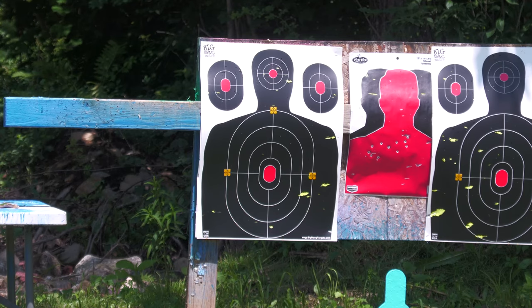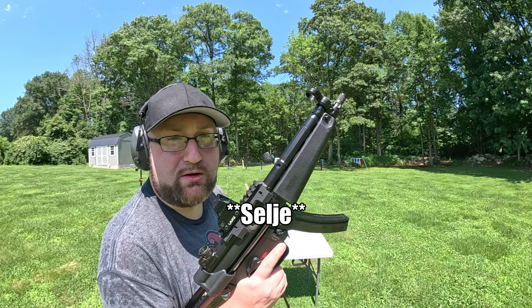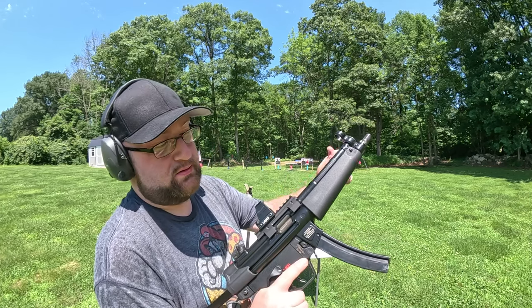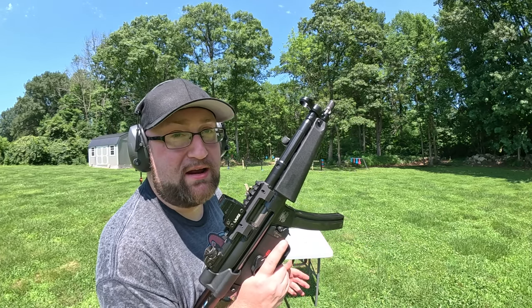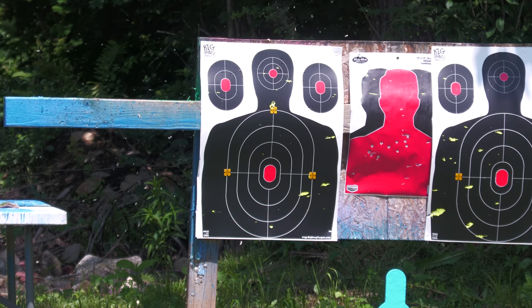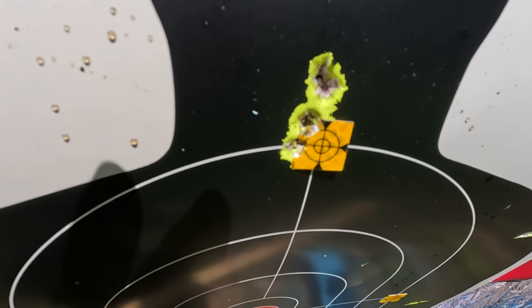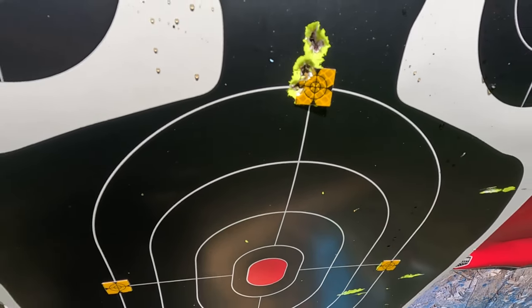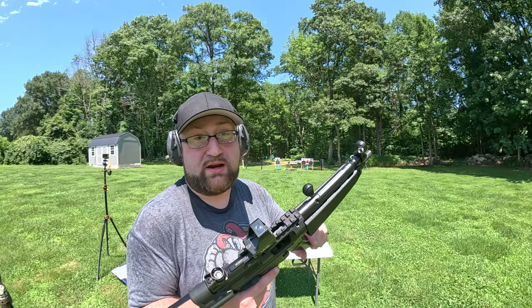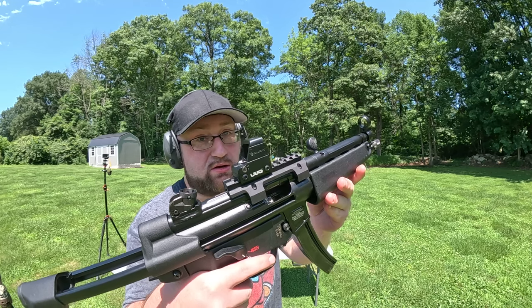Mags out — let's put five more on paper. Mag number three: we ran out of that Wolf ammo, so now we have Sellier & Bellot — I think it's called the Impact, might change, we'll have to find out. Let's go for the left target. That's target number three — we were getting hole-in-hole action on that one, so still good to go.